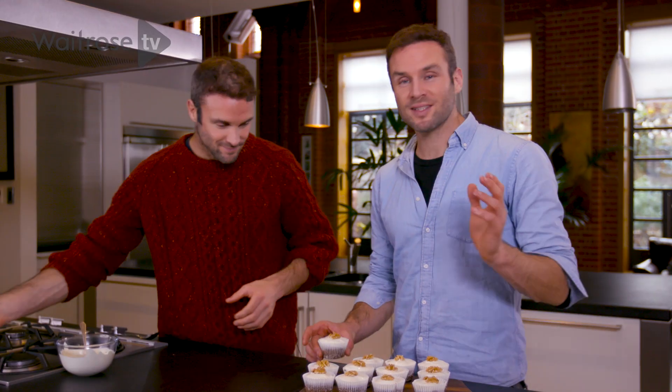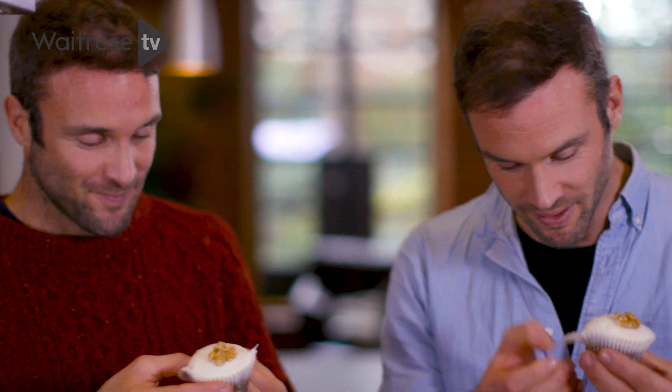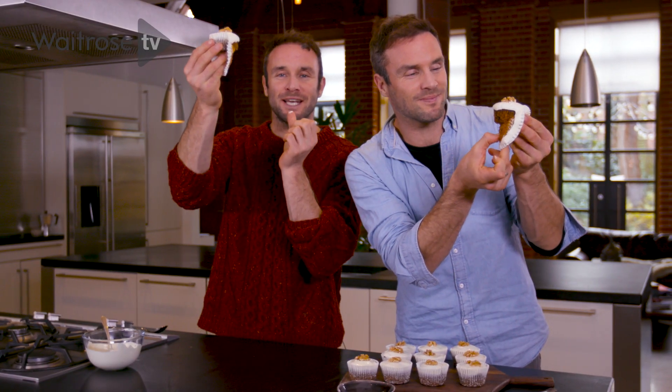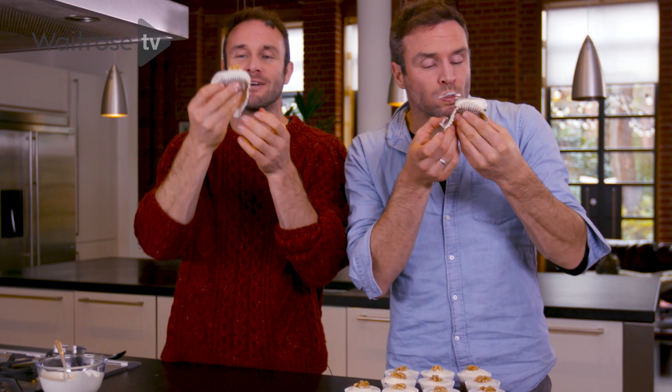Voila! There we are — 12 of them. This is a simple recipe that took about an hour including cooling time in total. And now for the moment of glory — look at the beautiful reveal. This is for you — thank you for watching, you're wonderful. Please subscribe and hit the button down below, we'd really appreciate it.